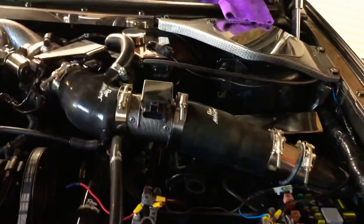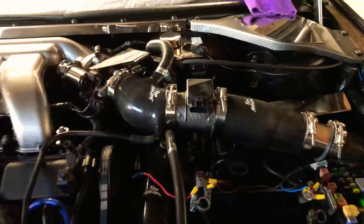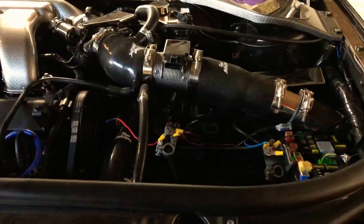I've got the induction kit in. Bit of a hard job, but I'm getting there. I'll give you another update later on.